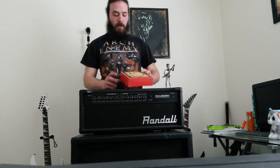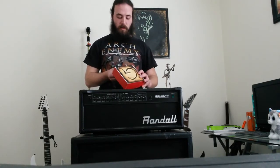Alright, today guys I got my guitar box, created a couple days ago. I decided to wait to open it until I could show you guys. Let's see what we get. This is going to be my first one that I've ever ordered.